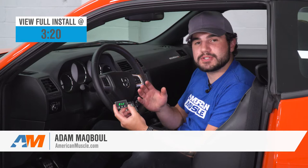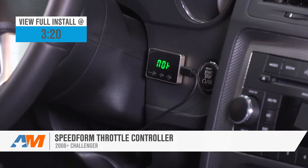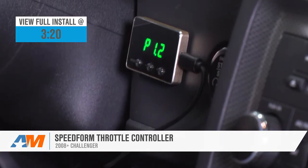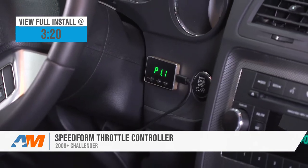Hey guys, Adam here with americanmuscle.com. Today we're taking a quick look at and, of course, installing the SpeedForm throttle controller available for all 2008 and newer Challengers. You should be checking this out if you're looking for an extremely easy-to-use throttle controller that's gonna give you a better throttle response and acceleration and just overall make your driving experience a whole lot more fun.